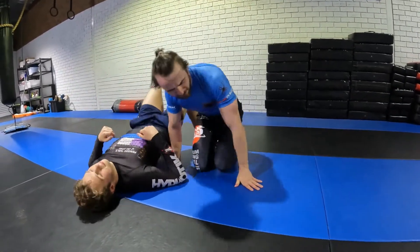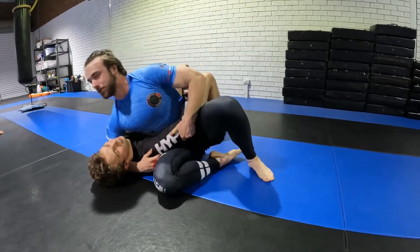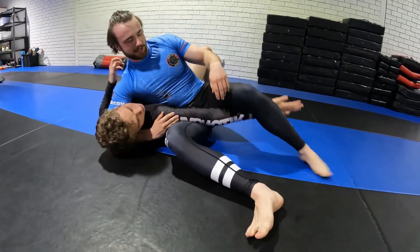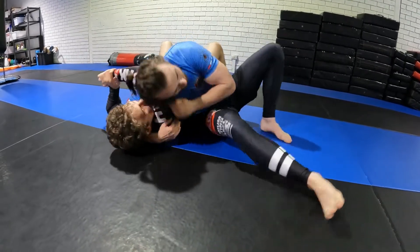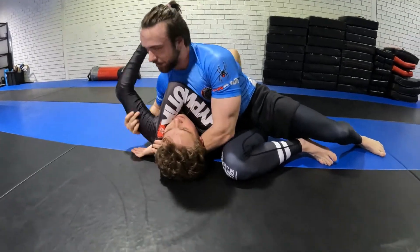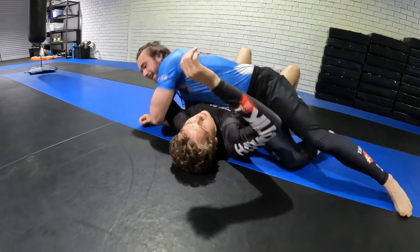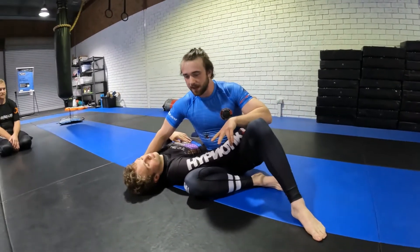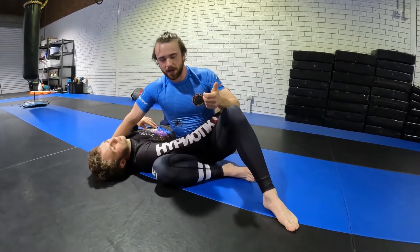Let's do a couple of submissions. There are a lot of submissions available from scarf hold: straight arm bars, kimuras, head and arm chokes, super nasty Ezekiel chokes. If you bring the other arm in, there's a whole other range of arm bars you can do — kimuras, it's quite versatile really. But I'm going to show you the two I use the most and am pretty much always hunting for, and those two are the kimura and the head and arm choke.